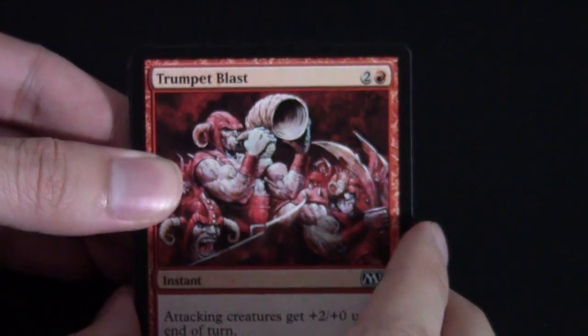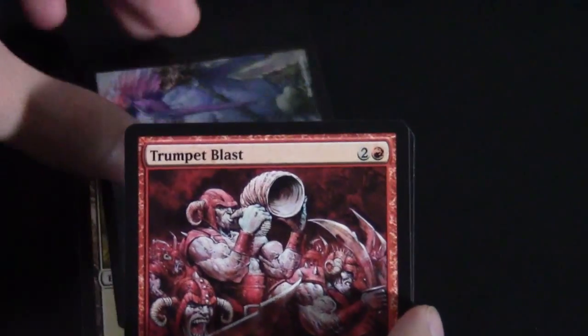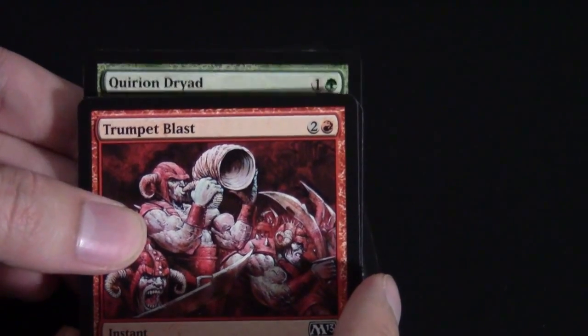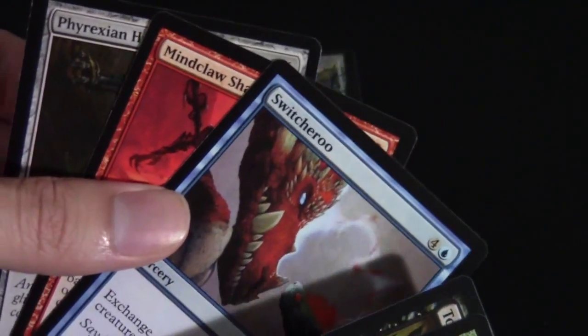Let's go ahead and open up the next pack. We've got a Trumpet Blast in the front, and in the back we have Planes — we can skip those. For our next rare, the Quirion Dryad — one of the reprints from this set, a decent little body in Limited but not too exciting otherwise. M13 value-wise is not that great; there are a lot of reprints and not too many new chase cards. The main chase cards right now are the new Ajani and the Thundermaw Hellkite, so I'd be happy to open any of those. I'd even be happy to open a Trading Post.